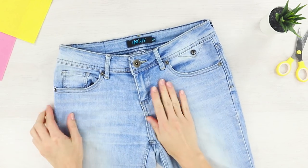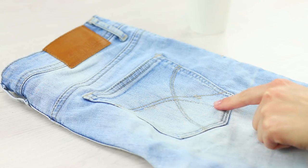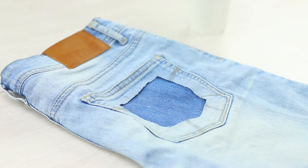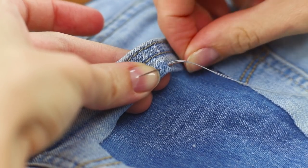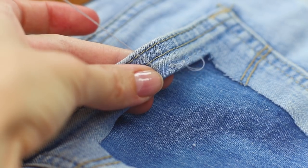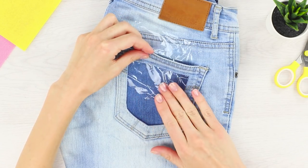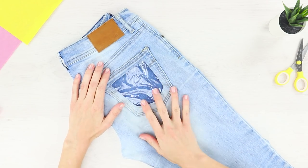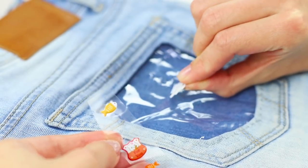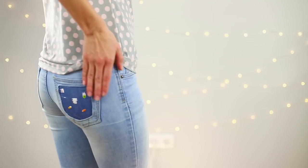First, let's talk about how to turn ordinary jeans into something more interesting. Cut out the middle of one of the back pockets and sew the uneven edge. You need a piece of dense plastic sheet — put it in the pocket and secure it with pins, then stitch manually. Now you've got a real pocket aquarium. Decorate with puffy stickers. These jeans will certainly surprise your friends and look very original.